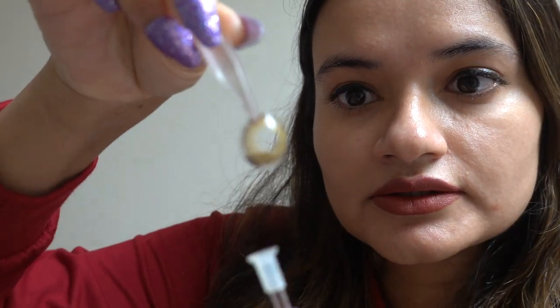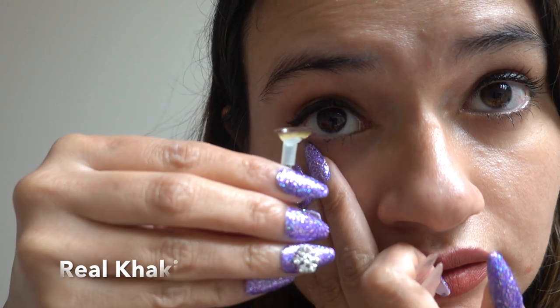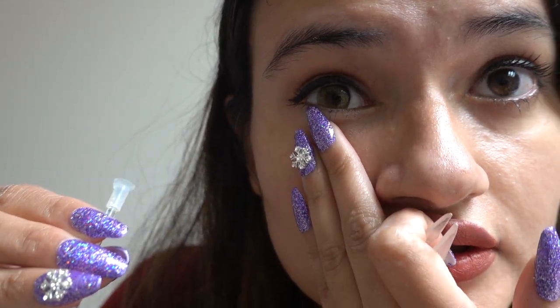Now let's move on to the last pair — this one is called Real Khaki. Real Khaki is a mixture of green and brown. It looks very natural and is ideal for everyday wear. I really love this color because when you look from one angle it looks greenish, and from another angle it looks brown, so it's very unique.